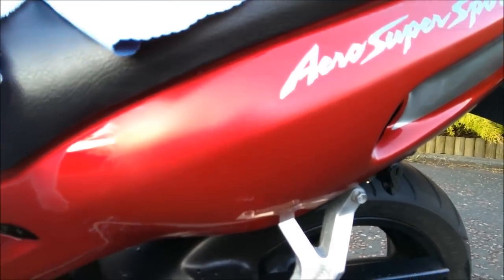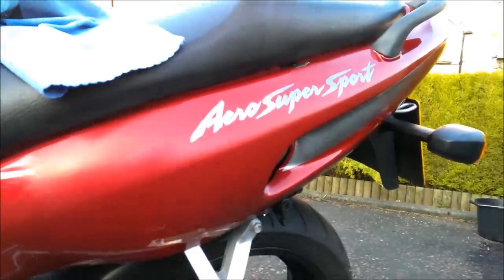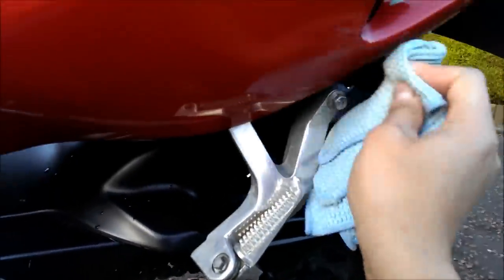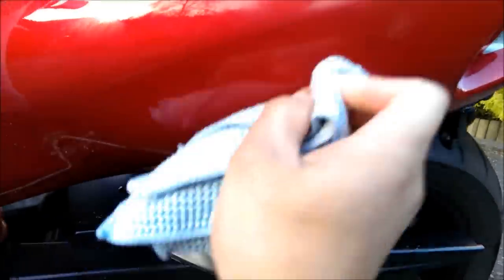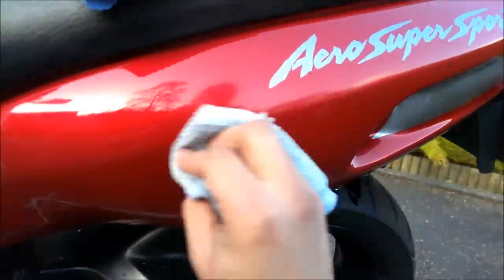So the T-Cut's dried now. I'm just going to wipe it all off with the microfiber textured cloth and we'll have a look at the results. I need to wipe it all off here because I've got to put some up here as well.